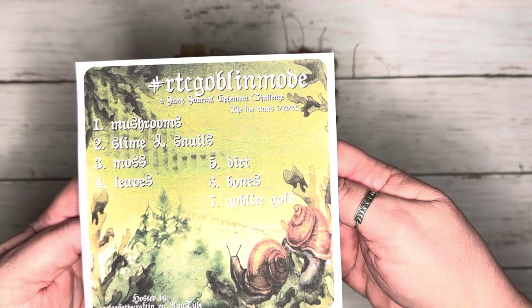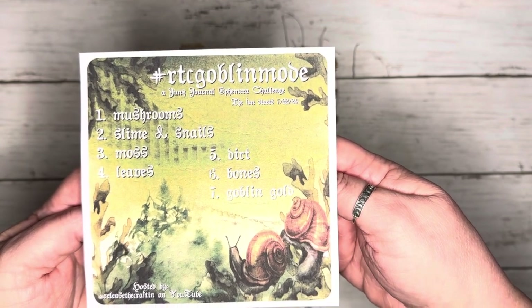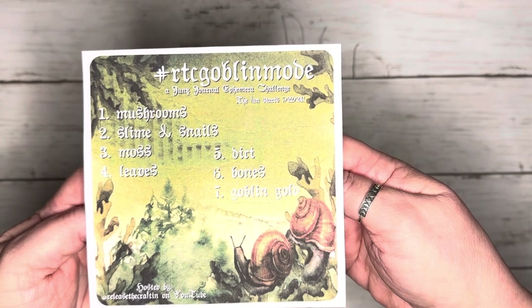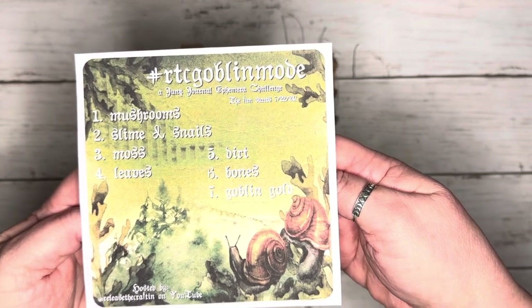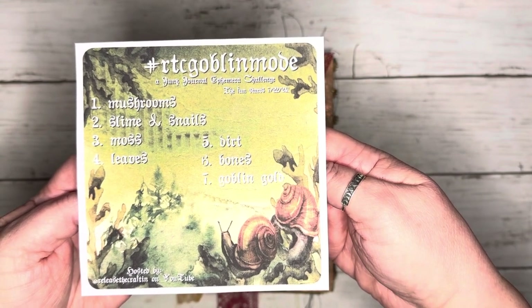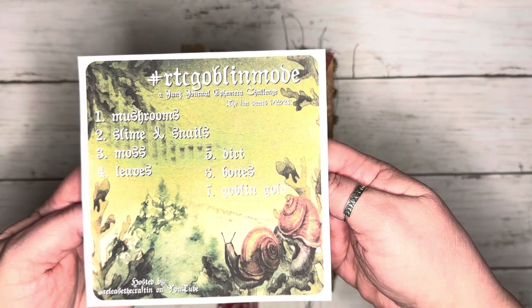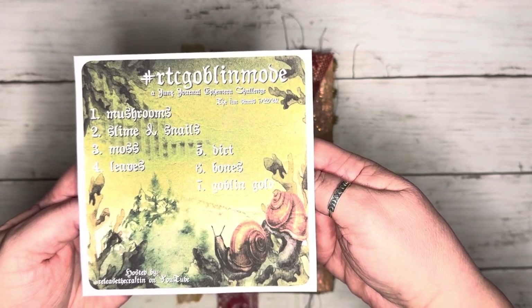Here is a list of the prompts — is that not the most beautiful prompt list you've ever seen? It's so pretty and I'm really excited. The first prompt is mushrooms, the second is slime and snails, third is moss, the fourth is leaves, the fifth is dirt, the sixth is bones, and the seventh is goblin gold. Is that not amazing or what?